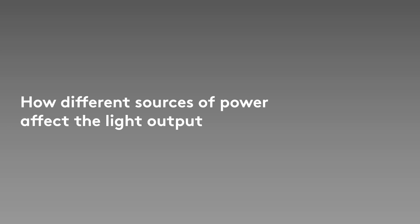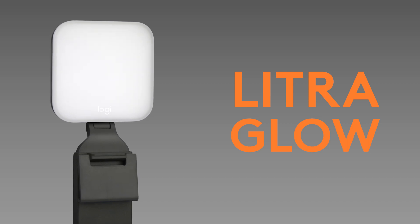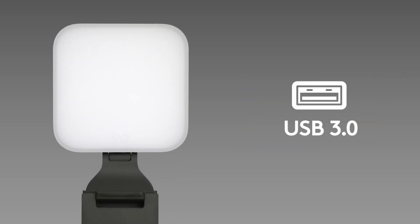How Different Sources of Power Affects Light Output. LitraGlow is USB-powered for quick plug-and-play setup, and we recommend using it with a USB 3.0 port that can deliver 5 volt 1 amp.